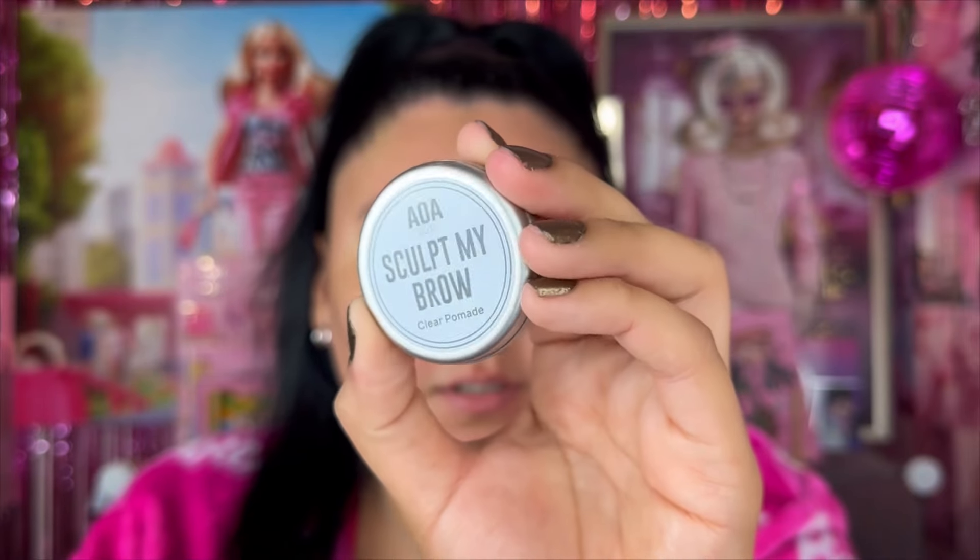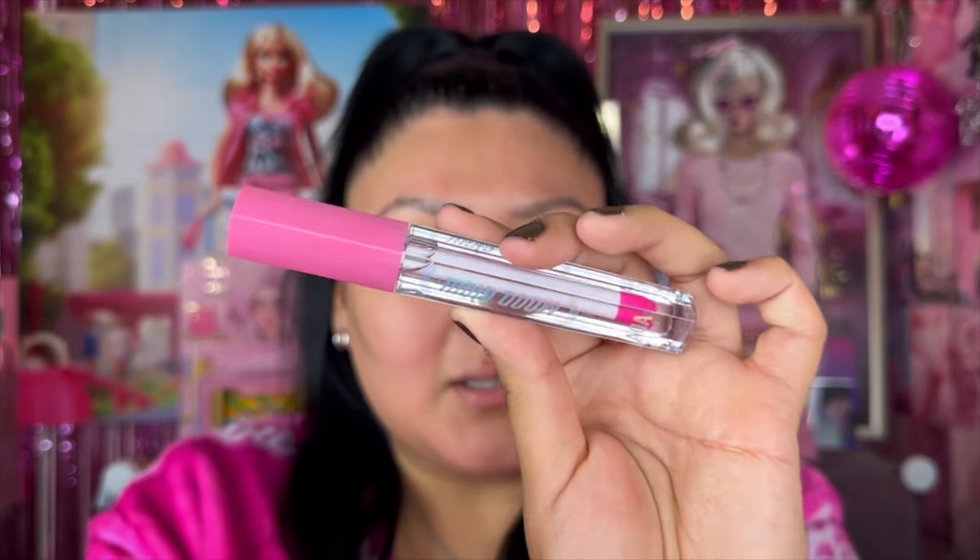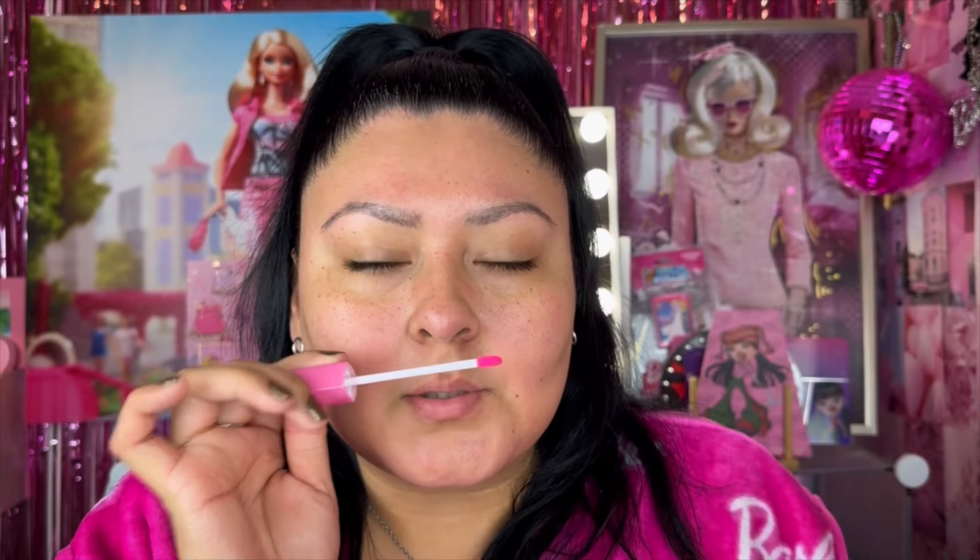We're going to start off with the Sculpt My Brow clear pomade, which is meant to smooth, hold, and shape the brows. It says to apply a small amount using a brow or spoolie brush and style brows into place. But before that, I want to try this Studio Mood Glow color-changing lip oil first. It looks so nice — super long, the cap is pink, and it has a slight smell to it that smells really nice.